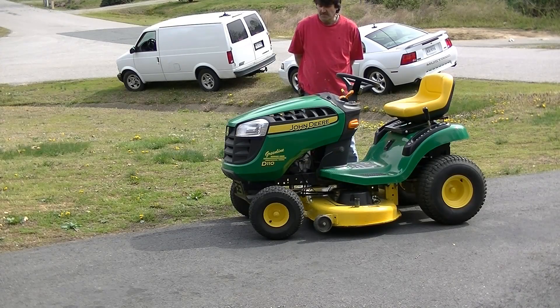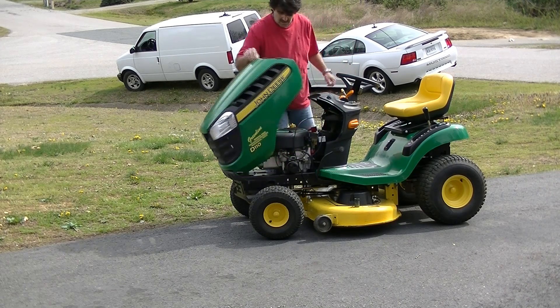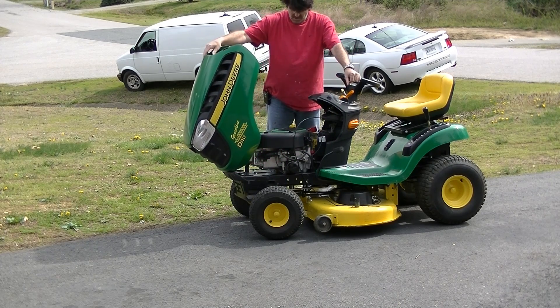Hello everybody and welcome to my video for this John Deere D110 riding tractor. It has a 19 and a half horsepower Briggs & Stratton.